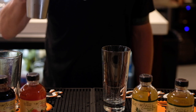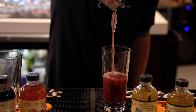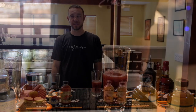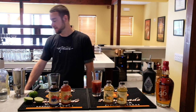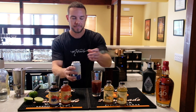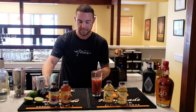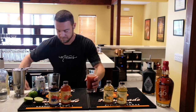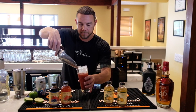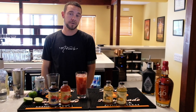Strain into your Collins glass. Last ingredient, the club soda. Not too much, just enough. Top this with some ice.